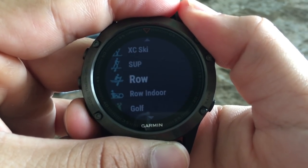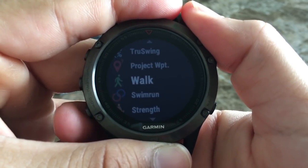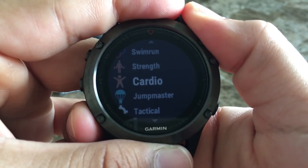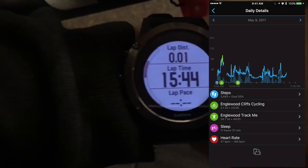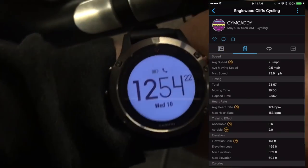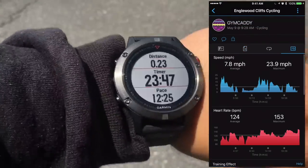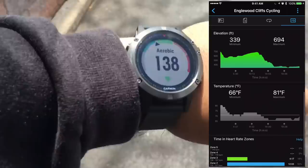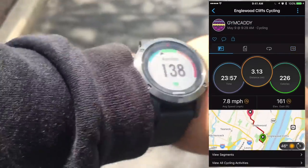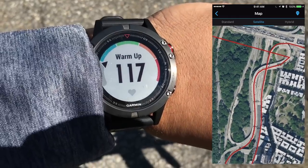The top 3 sports the Garmin Fenix 5 will be used for are outdoor running, outdoor cycling or mountain biking, and hiking/trail running — and maybe golf, though I've only played golf like 3 times. When actually using the Fenix 5 while running it'll track your distance, route, pace, speed, cadence, heart rate, and timing. It'll also display a good chunk of that information directly on the watch face. The GPS tracking and distance data are pretty spot on — so precise that it even knows which side of the street I'm on, instead of just guesstimating like other sports watches I've used.